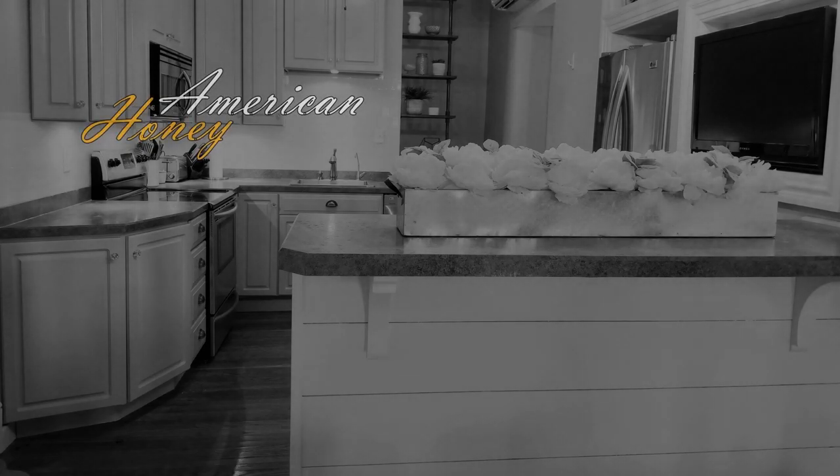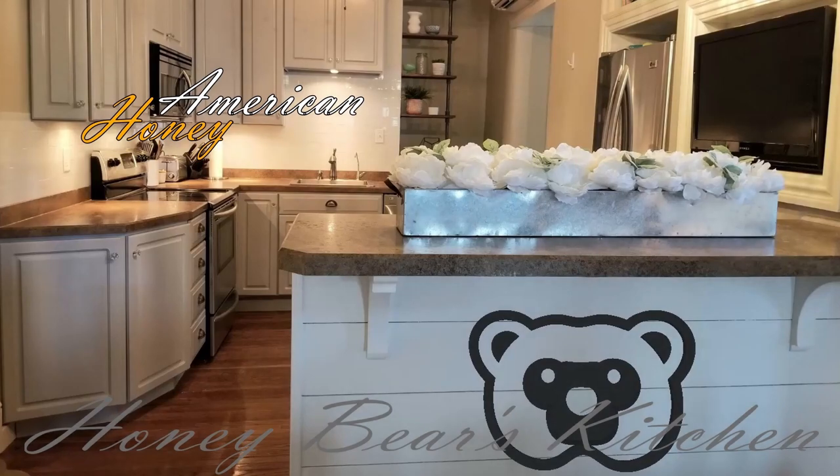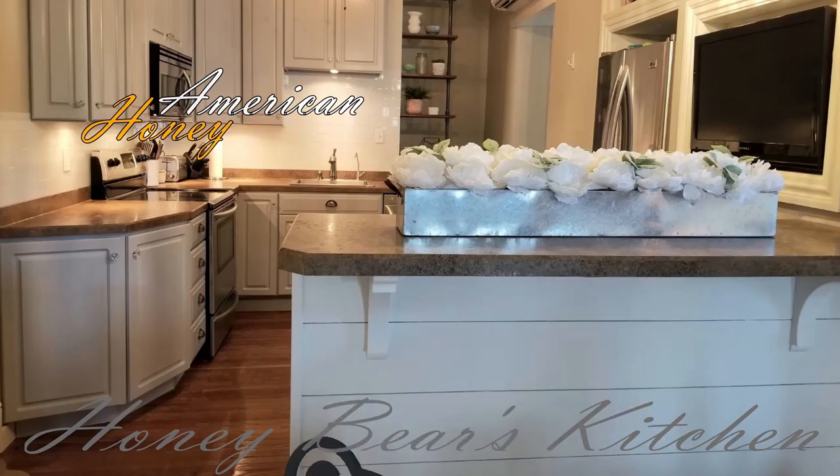Welcome to American Honey. In this episode of Honey Bear's Kitchen, together we will learn to cook. Welcome back to another episode of Honey Bear's Kitchen. I hope you're having an awesome day. My day is going to be fabulous because we have meatloaf and mashed potatoes lined up for dinner tonight. It might not seem special to you, but it's one of my favorites. It is the greatest meatloaf in the Northern Hemisphere. You've got to try it. Let me show you what it's all about.